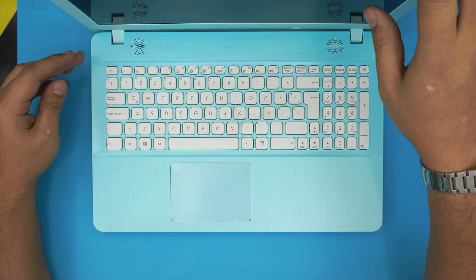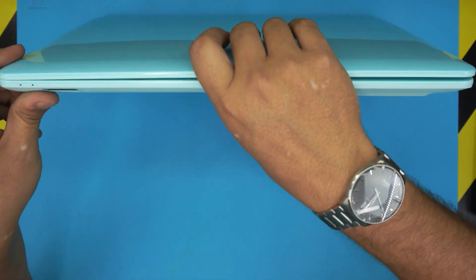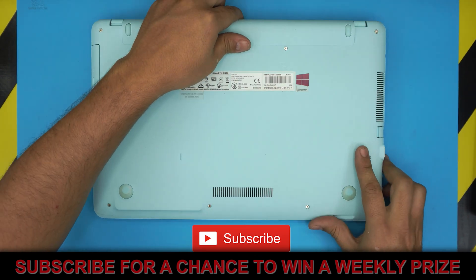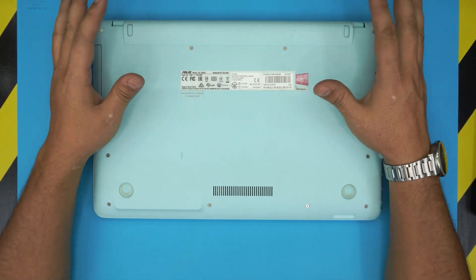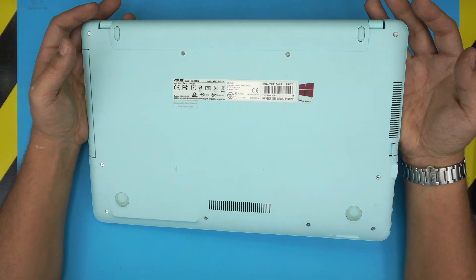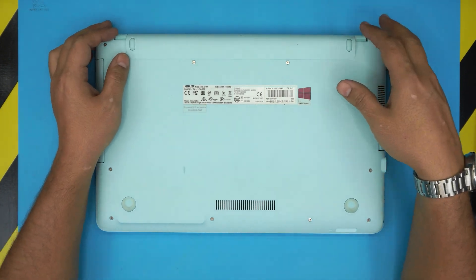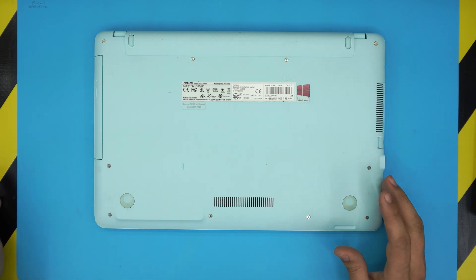Hello everyone, I'm back with another video. Today we have an Asus X541N laptop, and in this video I'm going to show you how to open it up, repaste, and clean it up so the laptop runs cooler and lasts longer. This is maintenance you should be doing every year or year and a half.